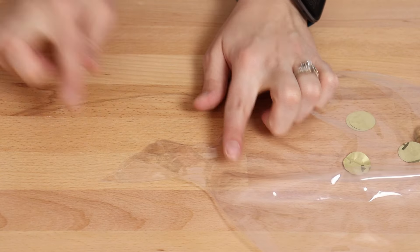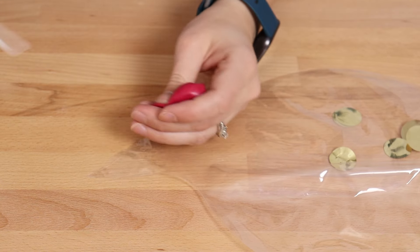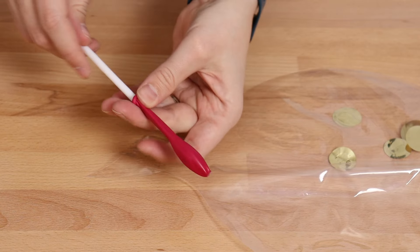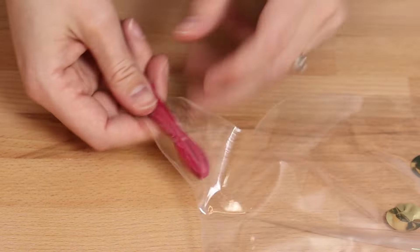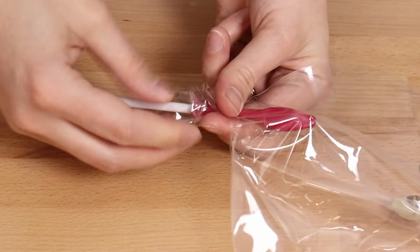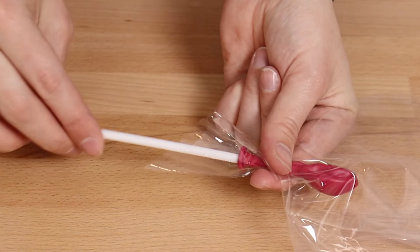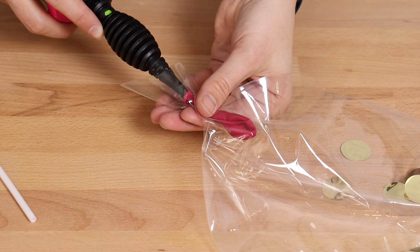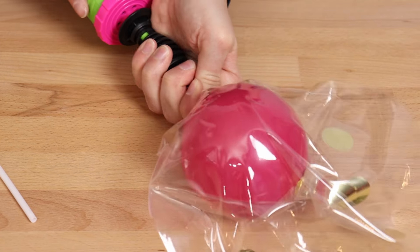Next we can start adding our 5-inch balloons. To make stuffing them inside the bubble easier, I found that if I take a balloon stick and put it inside my 5-inch balloon it's much easier to get that balloon up into the nozzle of the bubble. You want to align these so that the nozzle of both balloons are sitting together, then pull the balloon stick out of the latex while holding both balloons between your thumb and index finger. Then use your hand pump and put two pumps of air inside that 5-inch balloon.